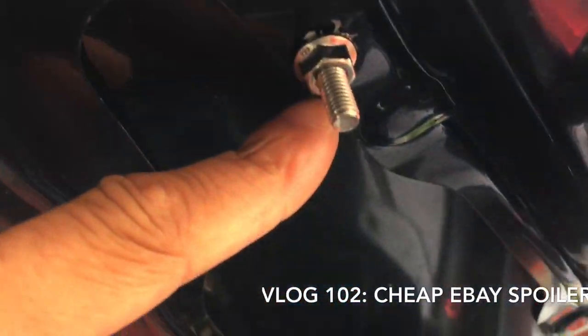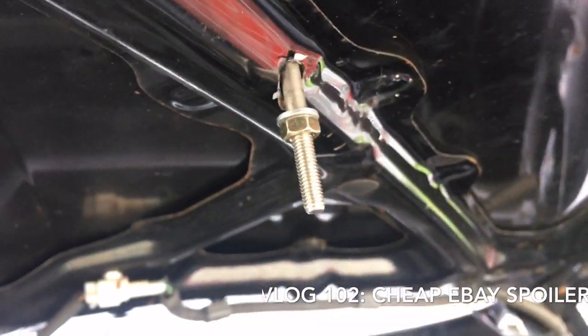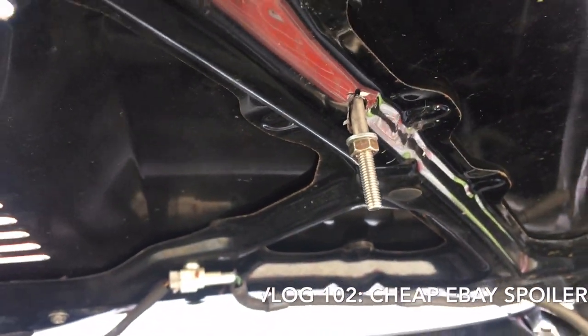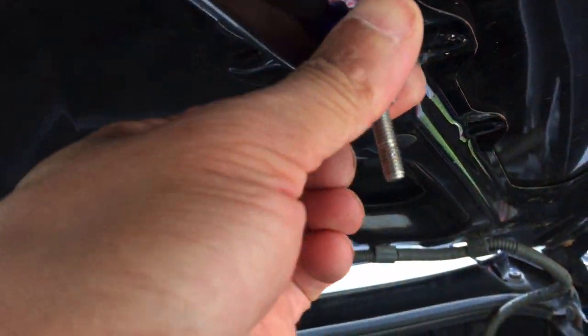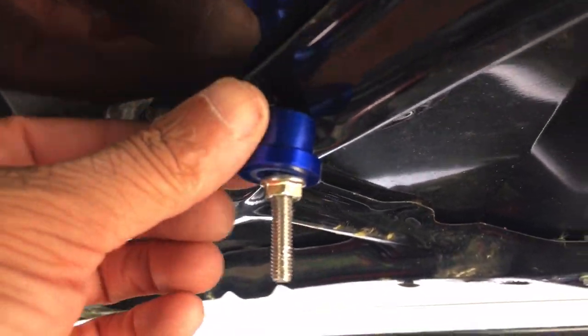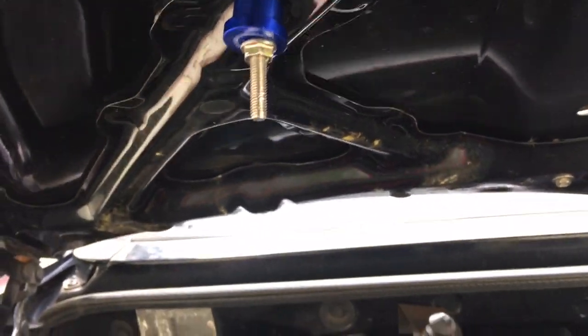On this side you can see it's all fine, but on this one it's all crap. A new washer goes in there. I changed the washers and they are all nice and tight — doesn't look pretty, but it works. Same on the other side: not pretty, but it works.